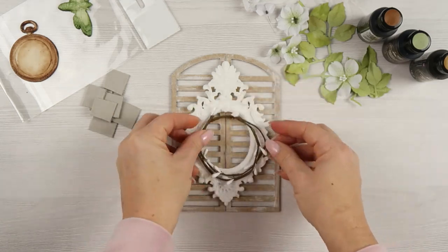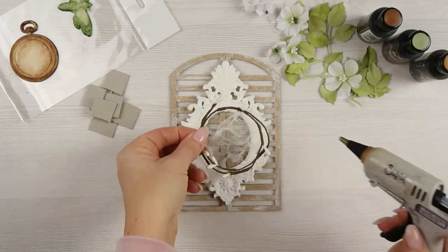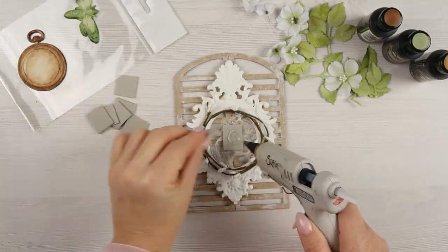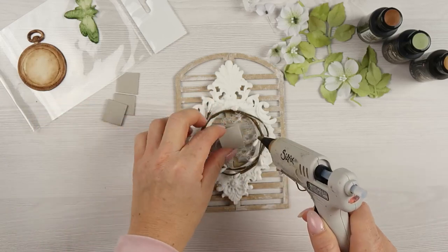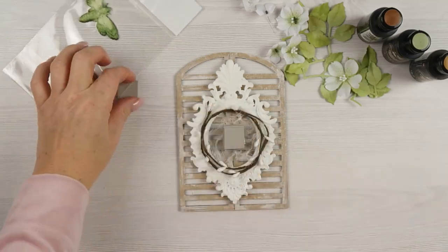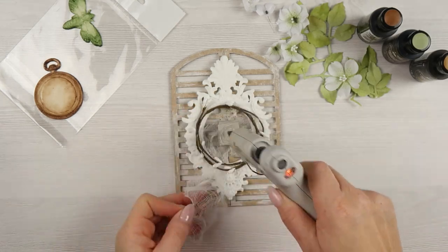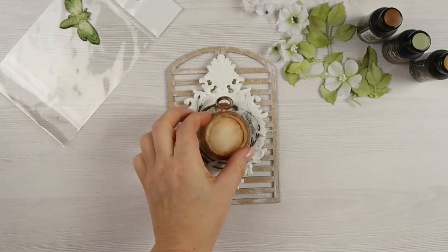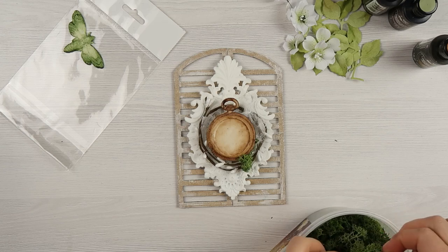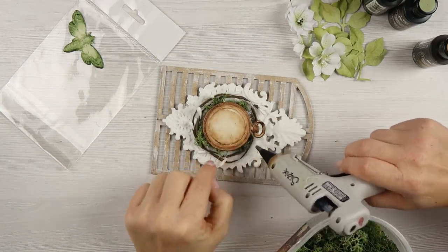While my pieces are drying I'm creating my composition. I don't have many elements today — I have some handmade flowers, die-cut leaves, a piece of cheesecloth, a string of berries, and I will also use microbeads at the end. I'm also adding small pieces of moss. The flowers will go from the right top corner to the left bottom corner.